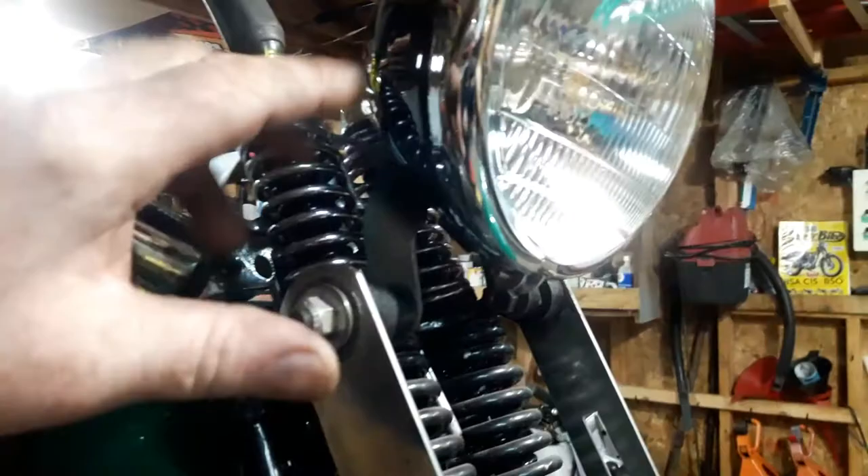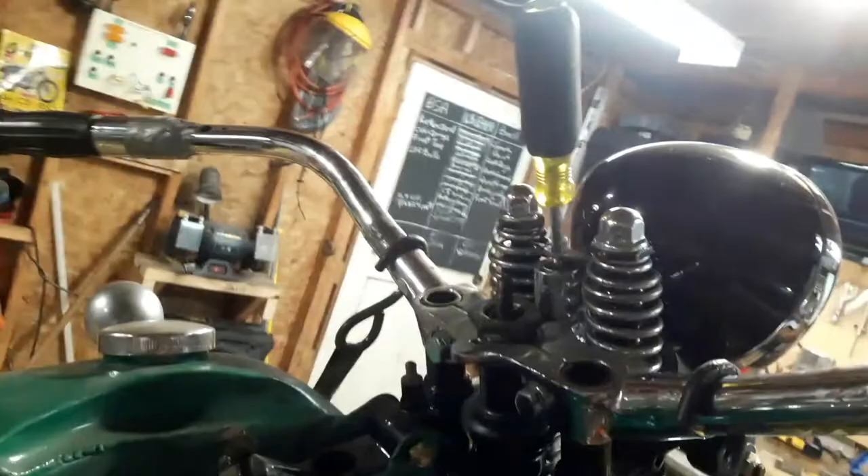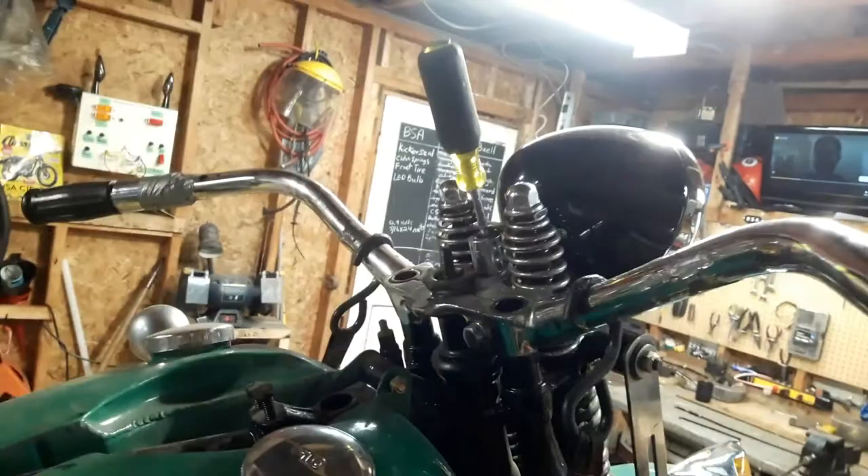I just stuck the headlight on there. Did a lot of research and it turns out we have the wrong bracket for this machine — it's for an earlier model. The headlight bracket is supposed to have a bar across here that hooks the horn and hooks down to the front fender. I just stuck that on there to see what the headlight would look like, and balanced it out with my old Klein screwdriver. In a pinch I could just cut it off, thread it, and use it to hold the headlight on.